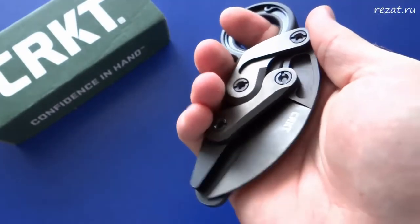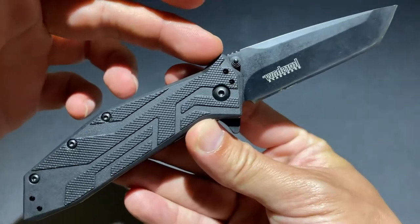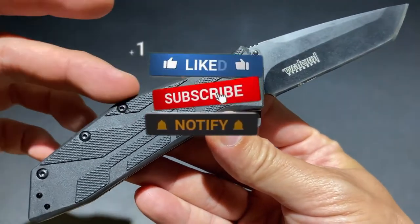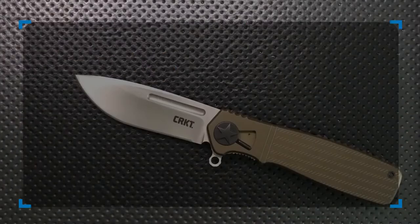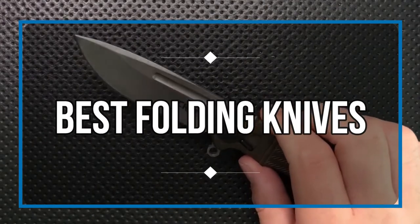If there's one item that separates your usual setup of a phone, wallet, and keys from a bona fide everyday carry, it's the venerable folding knife. It's become a symbol of preparedness, widely regarded as a staple of EDC gear. In this video, we are going to share 5 of the best folding knives available on the market.